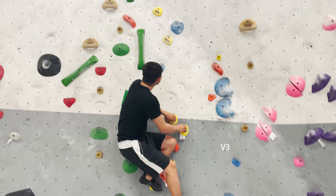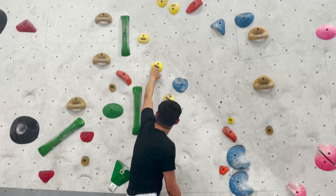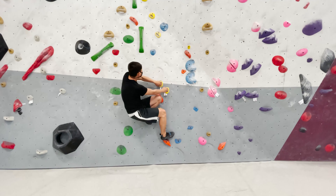So we're trying this yellow V3. It's a little hard because this one requires all the tiny handholds, and we've really never tried this before so we're still trying to figure it out. This is attempt number two.